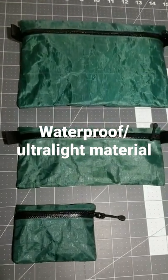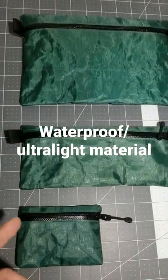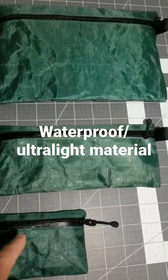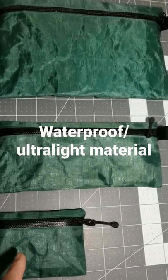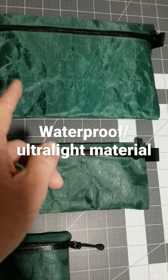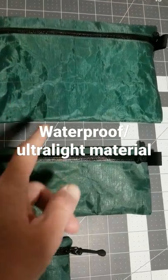Messing around with some DCF, used to be Dyneema Cuban Fiber bags, with waterproof zippers. Got a 3x4 trail wallet, this one is about 3.5x8, and that one is about 6x9.